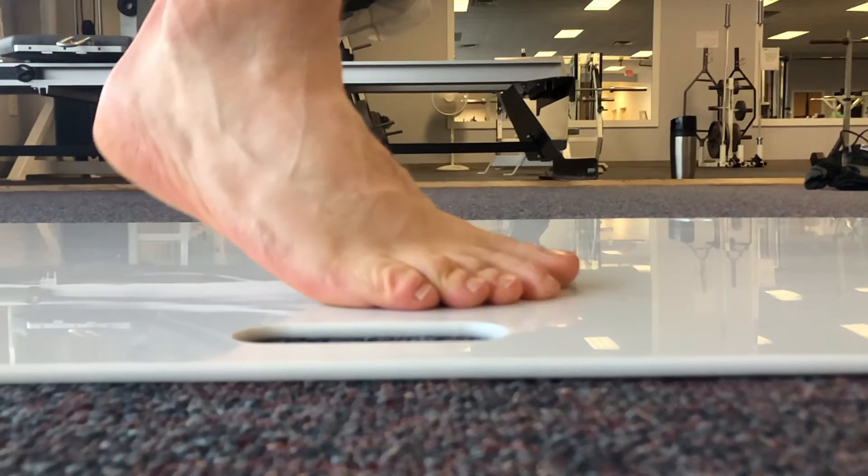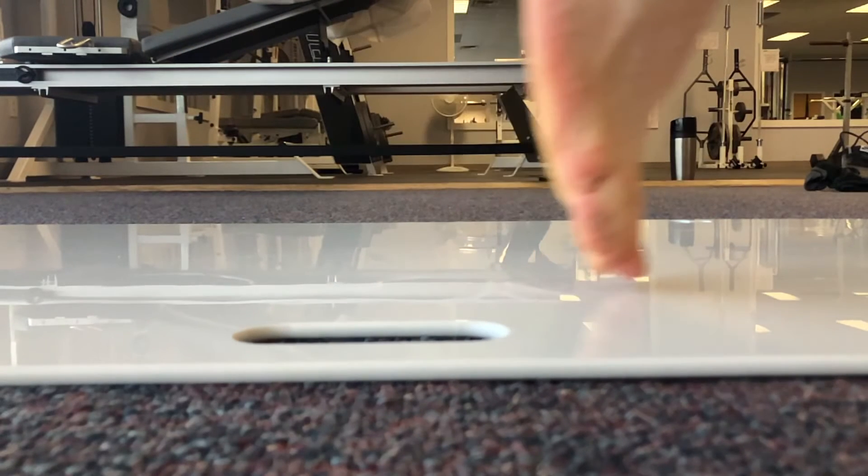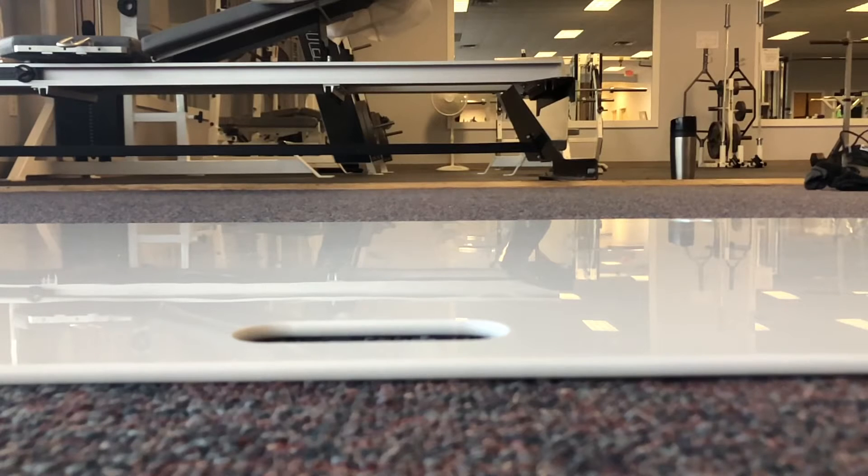In combination with what you're going to see in the next video, this is what causes a lot of shearing to the metatarsals — in a normal person causing a callus pattern, but in a diabetic person putting them at really high risk of ulceration and breakdown of the skin tissue.